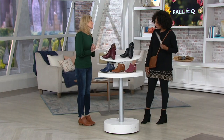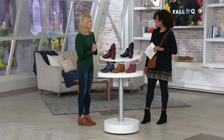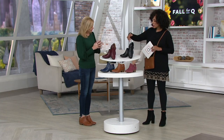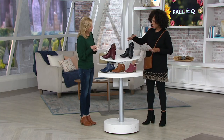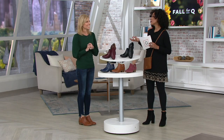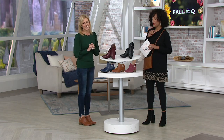The boots look adorable on you. Thank you. It is boot season — we're ready. I'd love to take everybody through the colors and options in the Millie. We do have this in medium and wide width. And then let me tell you the Bionic story because it's not just a good-looking ankle boot — there's so much more to it than that.